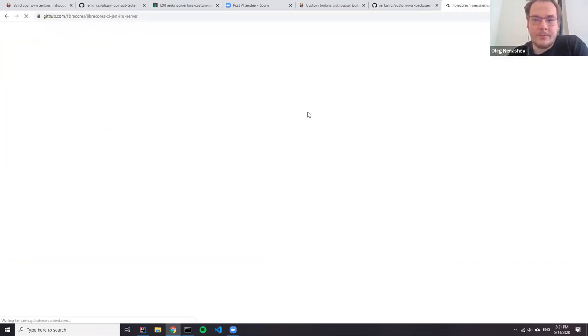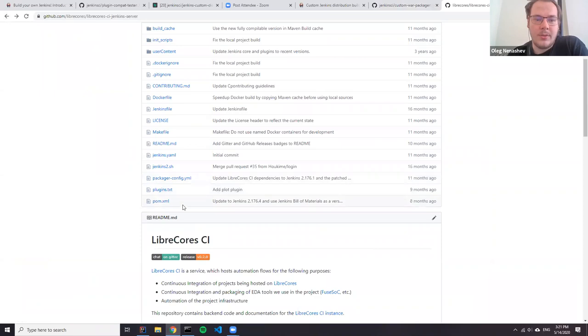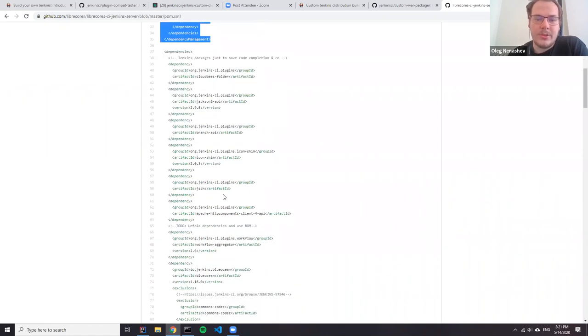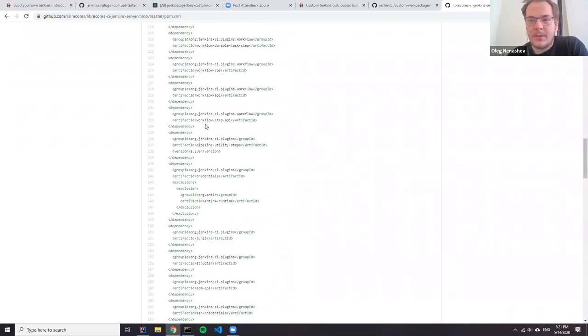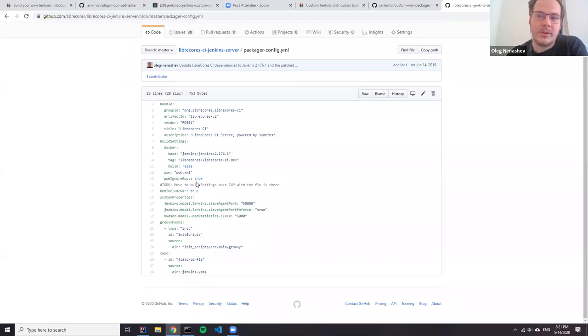For example, I'll open the second delivery of CI Jenkins server, which should be a good reference implementation. Here, if you take a look at the package config, you can see that there are no plugin definitions. Why? Because I actually supply that through a POM XML, and this POM XML is managed by Dependabot and other tools. Here you can see dependencies supplied by a Jenkins plugin BOM. So I don't really manage dependencies there except for a few. In custom WAR packager 1.x, you can actually combine both ways of supplying plugins — you can supply them from both YAML files and POM XMLs, and you can do overrides and other things.